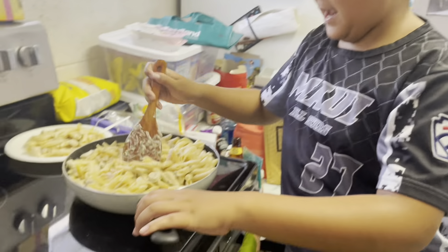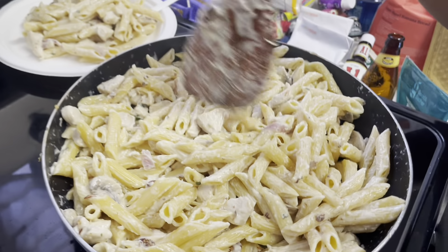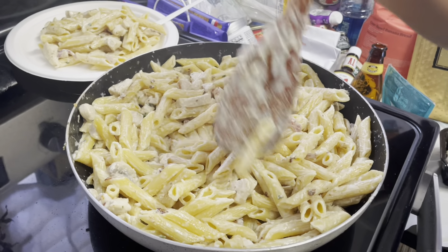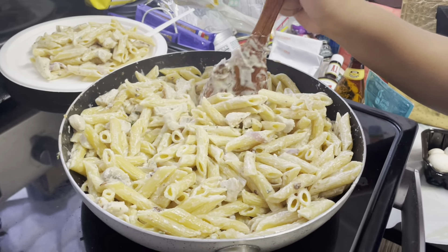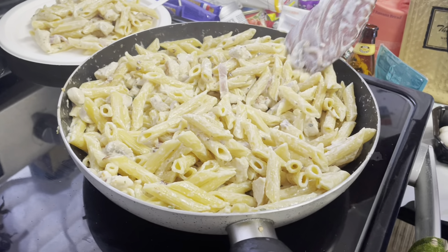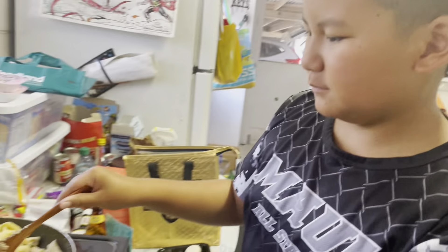We had to do most of the stuff off camera because we needed two hands. If you want, we can put more parsley on it. I'm also going to make some scallops after this. Good job, Chef Trey! Thank you, you're welcome. Bye!